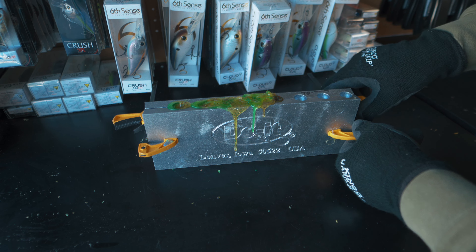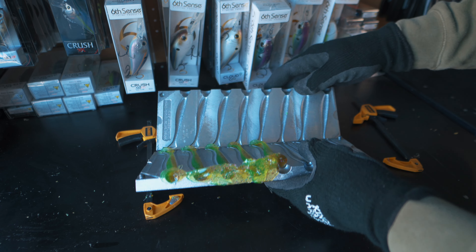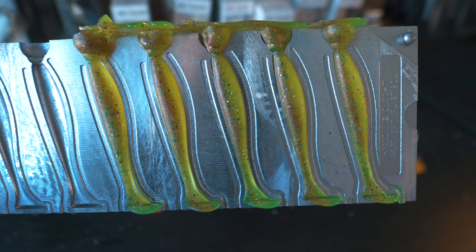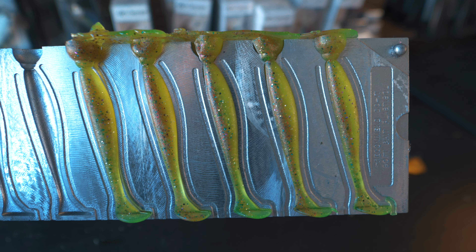We're going to open up our laminate color swim baits right now. I think we have at least four of them that turned out all right — that fifth one may have had issues. These look like they turned out really well. You have the chartreuse on the bottom, the green pumpkin on top. We definitely got a decent laminate out of these. I really like the way these turned out and I think they would definitely be some fish catchers.